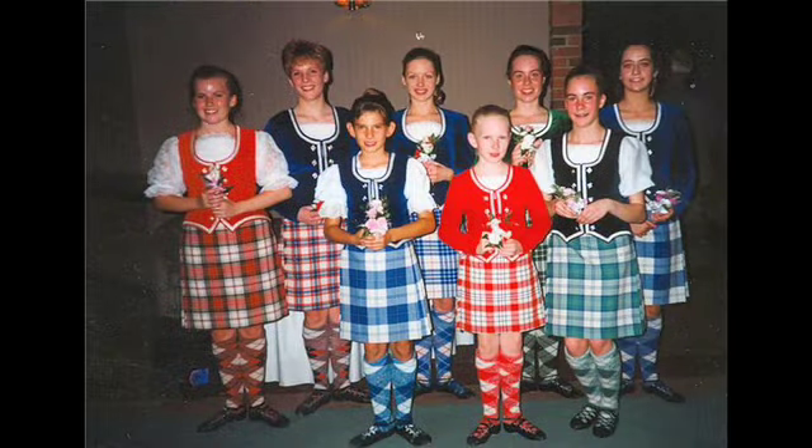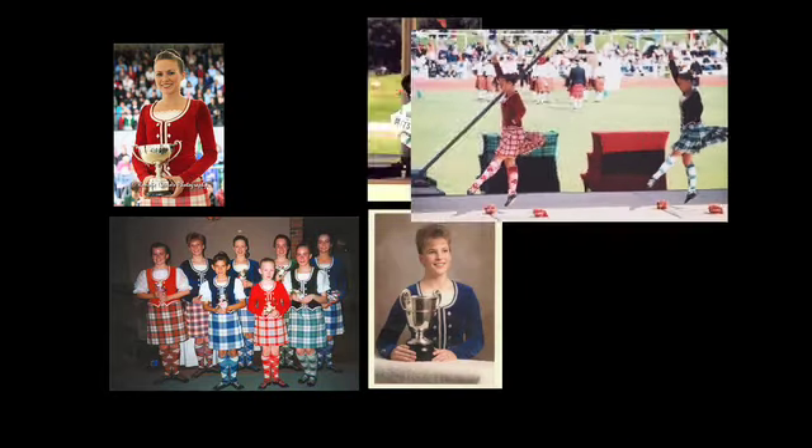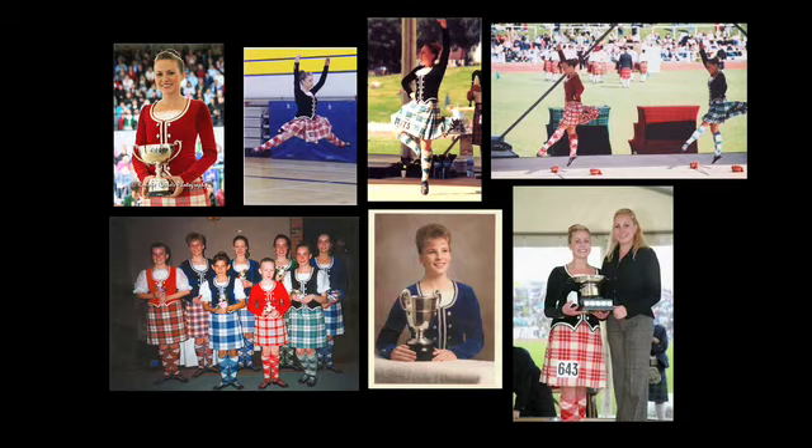I'm pretty sure that every Highland dancer wants to be the perfect Highland dancer. You have to be in really good shape. The stamina needs to be built right up as well to get through a six-step Highland fling.